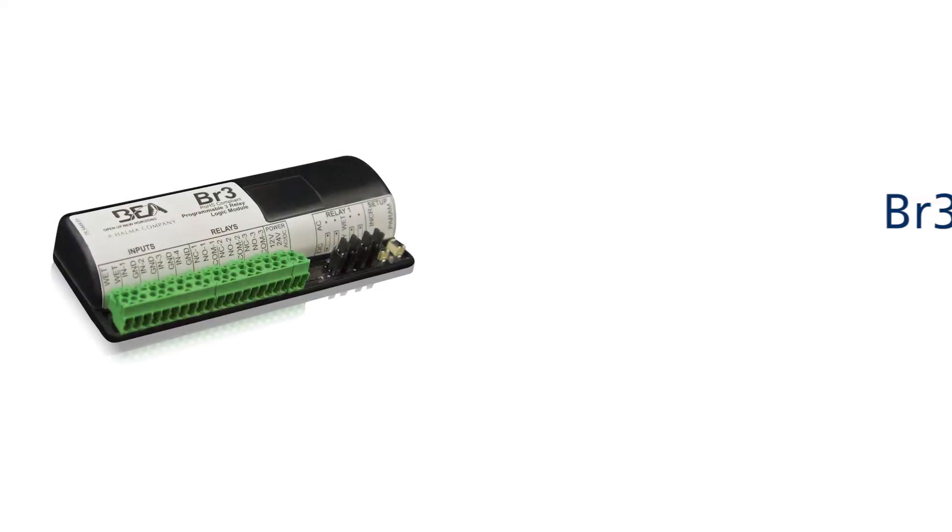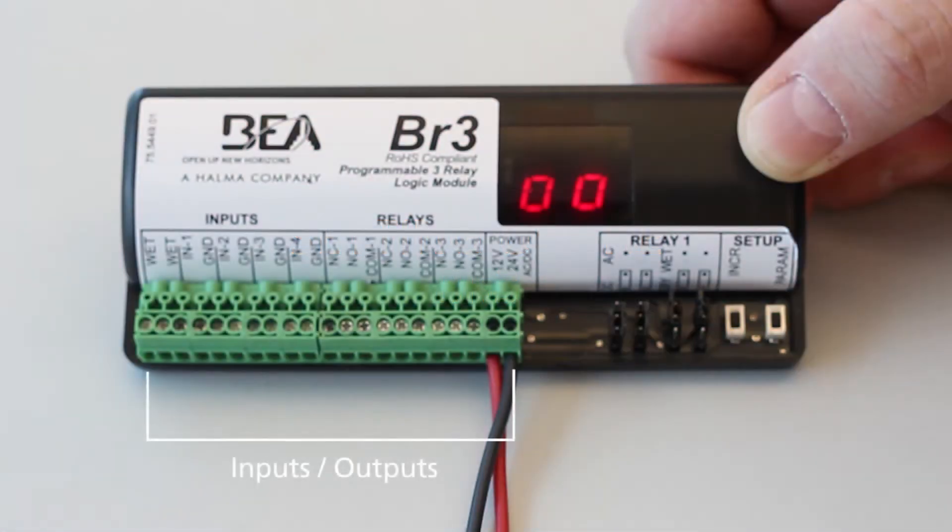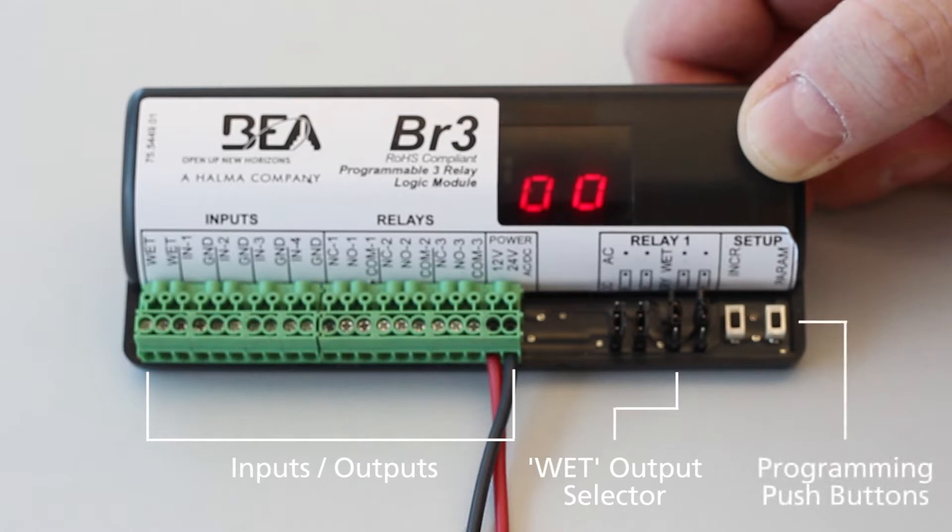BEA's BR3 is a programmable 3-relay logic module with 12 functions. This video will cover how to program functions 10 and 11. The BR3 offers 1 wet and 4 dry inputs, 3 relay outputs, and AC-DC power. To configure the wet-dry settings and the AC-DC power, adjust the jumper positions. Refer to the BR3 user's guide for specific wiring and setup requirements based on the desired function in use.